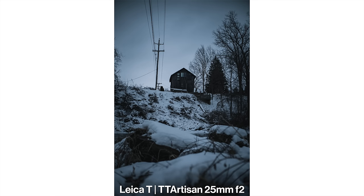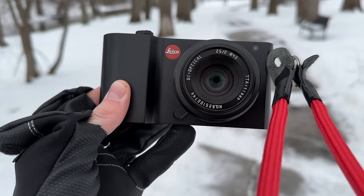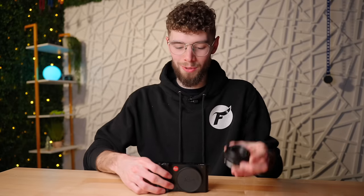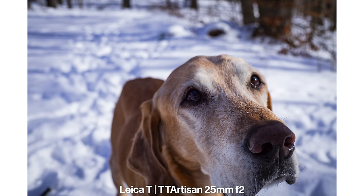Of course, it doesn't matter how cool a camera looks if it doesn't take great photos — and this definitely does. You get a 16-megapixel sensor that creates really sharp photos, with Leica's L mount so you can attach a bunch of different lenses. I picked up a TTArtisan 25mm f/2 lens for about $40–$50 that I'm planning on pairing with this camera most of the time — the look of that lens really couldn't fit the Leica T any better.